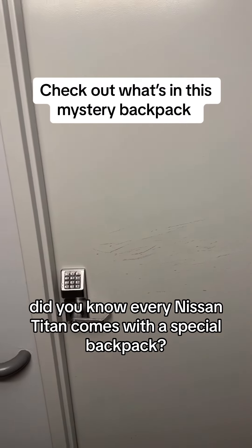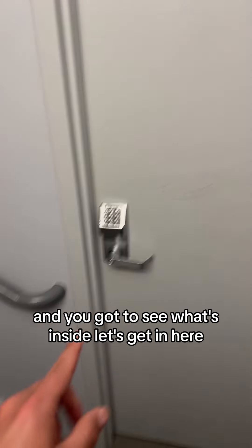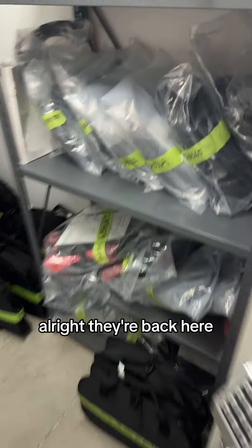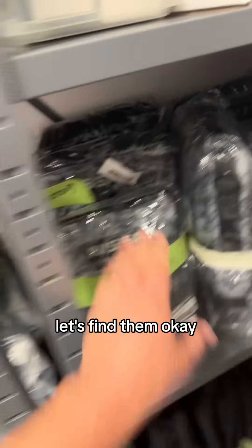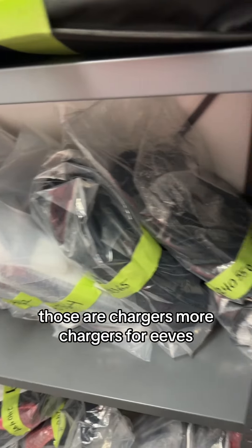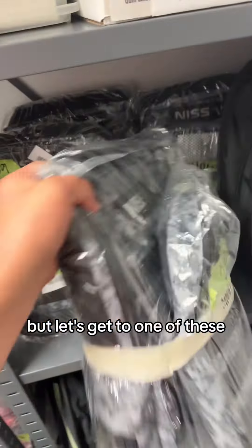Did you know every Nissan Titan comes with a special backpack, and you've got to see what's inside? Let's get in here — they're back here, let's find them. Here they are, along with this other stuff. Those are chargers, more chargers for EVs, but let's get to one of these.